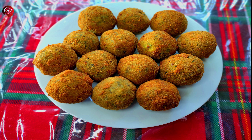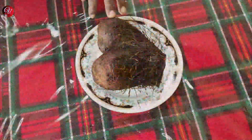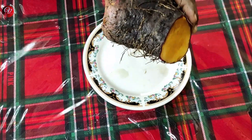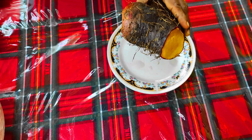Hello everyone, welcome to the Vajrasi YouTube channel. We are going to talk about this recipe. That is why we have to do this work.